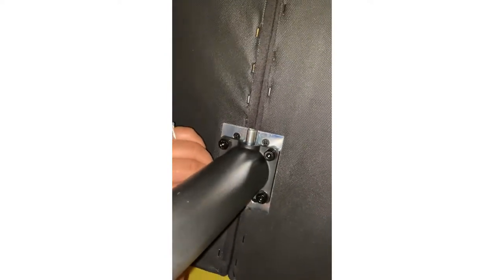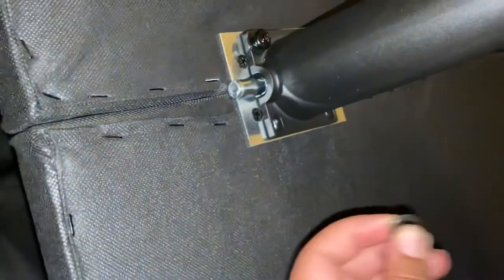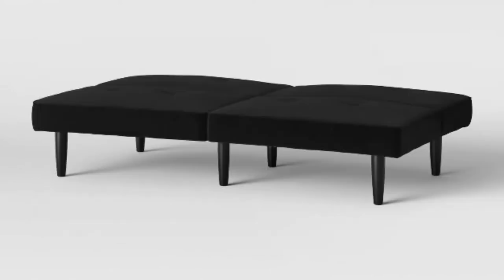Screw the pieces into the four small holes on each side of the two middle legs. The pieces are small, so be careful not to lose any of them. Once you finish that, you're all done — take the futon and flip it over to the front and adjust it how you want.